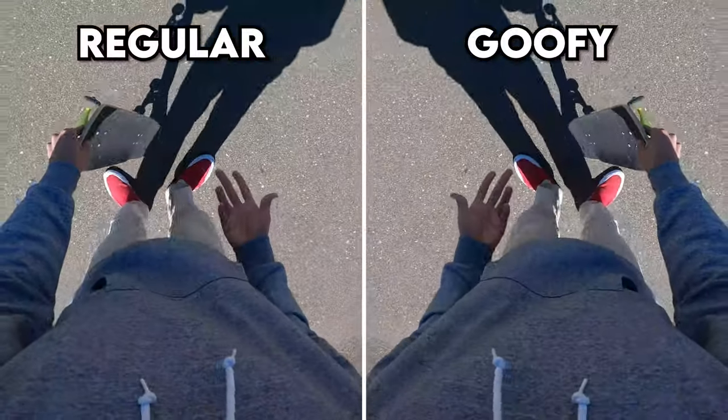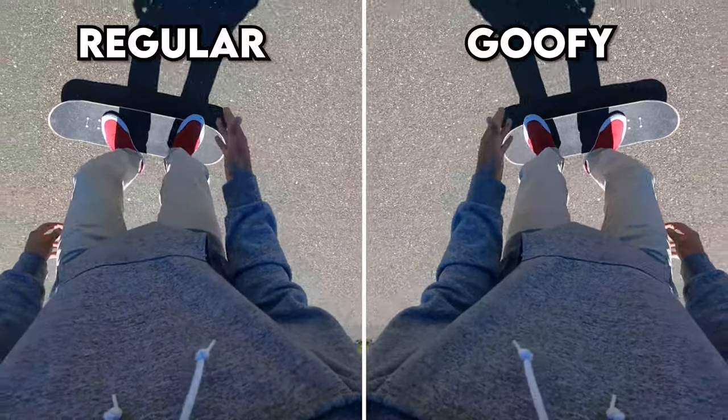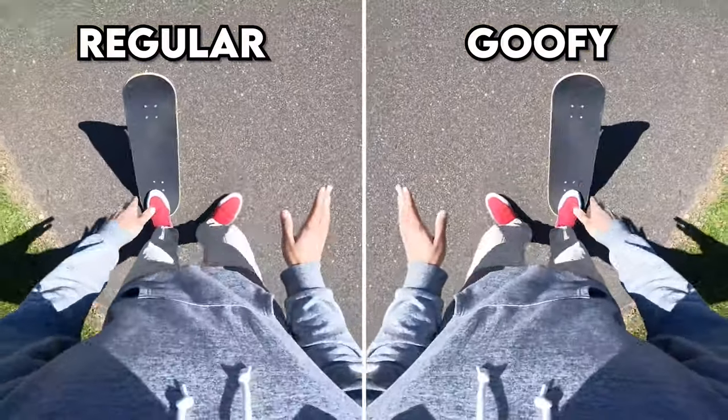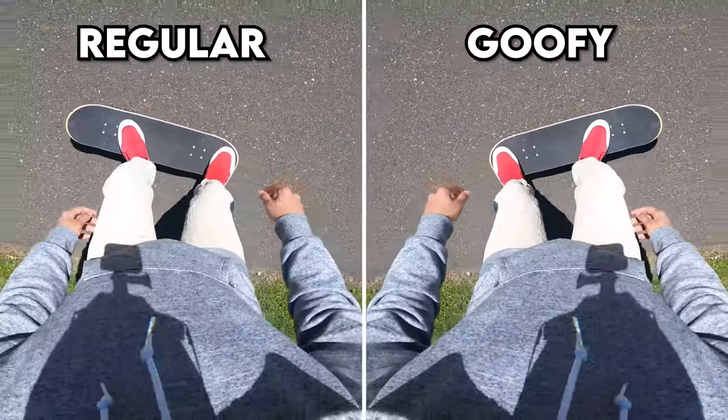If you look closely, my back foot is scooping it diagonally forward so I can actually shove it in front of me, rather than scooping straight backwards.